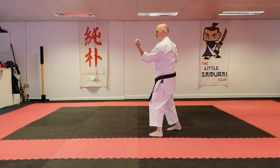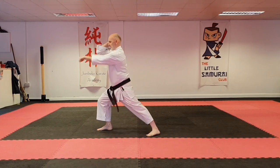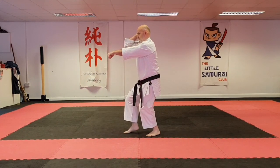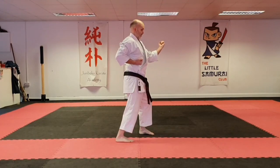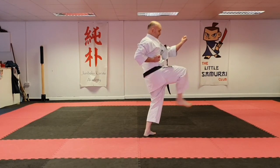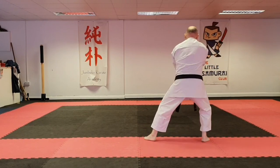This time turning this way, repeat again. Another one — unrelated degree turn — and last kick.